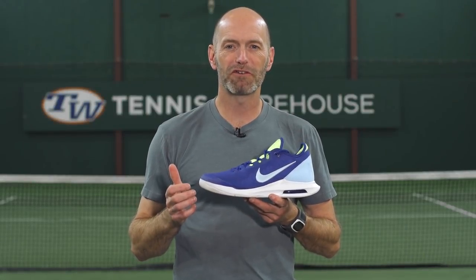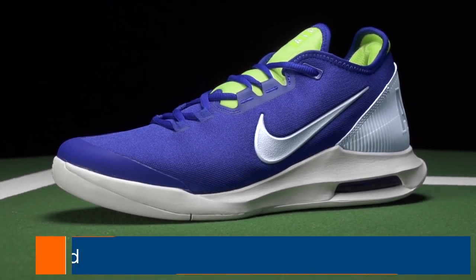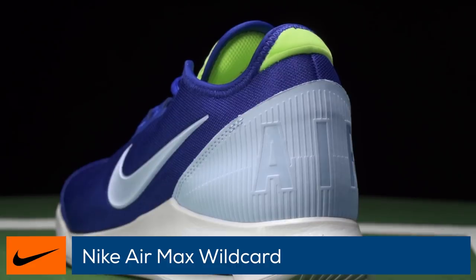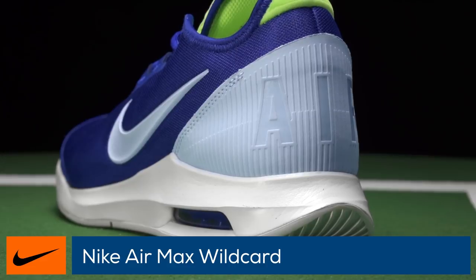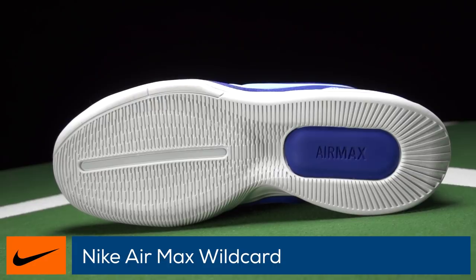Welcome to the Tennis Warehouse shoe review of the Nike Air Max Wildcard. Offering comfortable support in an affordable package, Nike presents the Air Max Wildcard. Featuring an Air Max unit in the heel, a premium insole, and a Lunalon firm midsole, the Wildcard feels soft and plush underfoot.